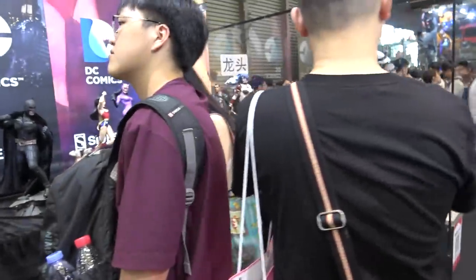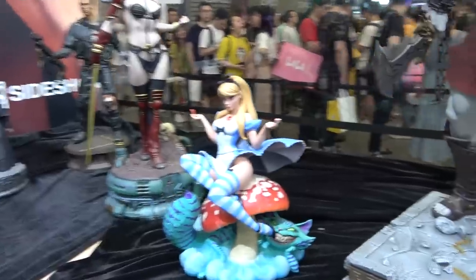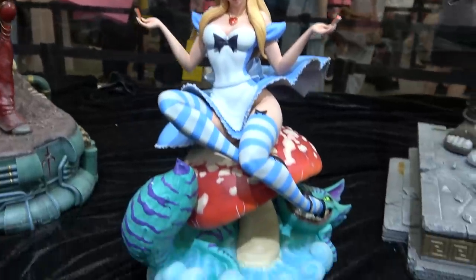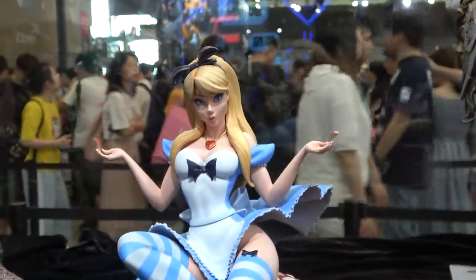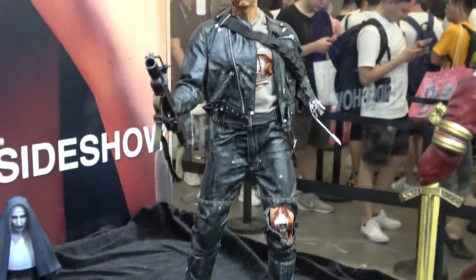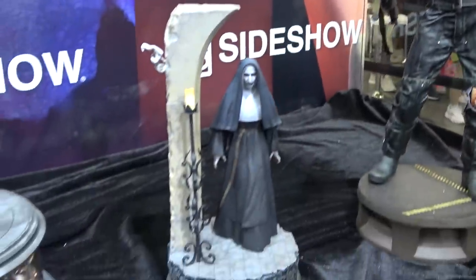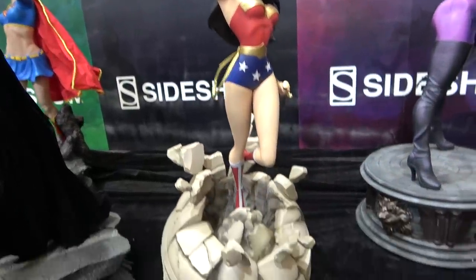We've got lots of DC pieces in here. We've also got a one-third scale Kratos. And here's the J. Scott Campbell Alice in Wonderland — it's actually really cool looking, with the Cheshire Cat down there. This is Tana I believe. Terminator 2. And Catwoman in the purple costume.